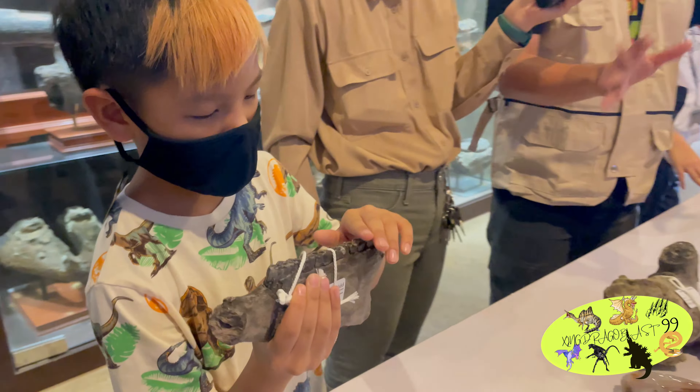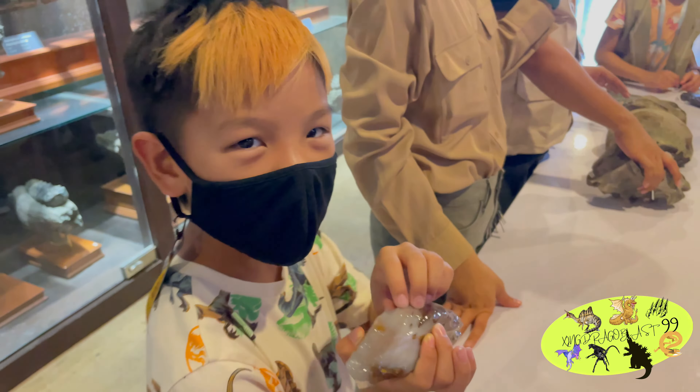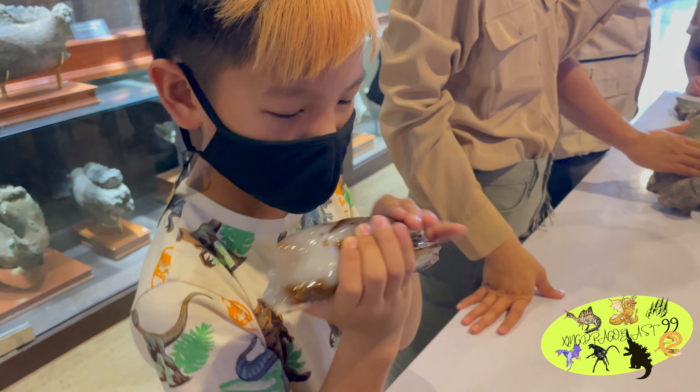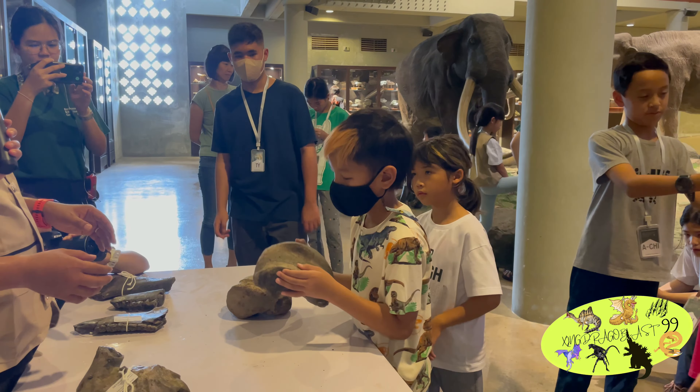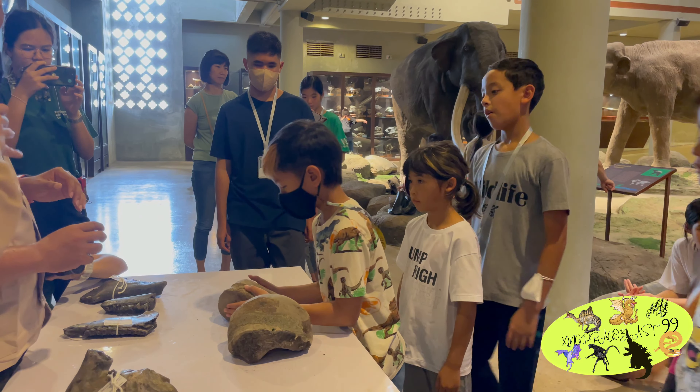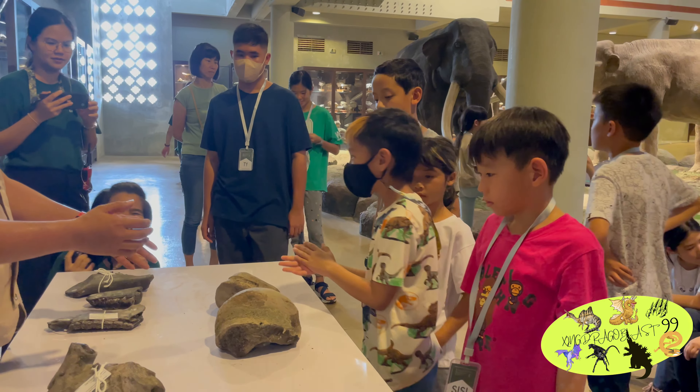In the morning, the teacher teaches how fossils are created. And they show us different kinds of elephant tooth fossils.